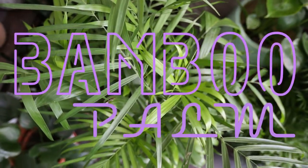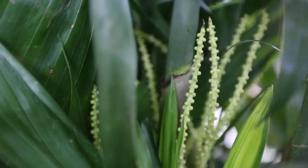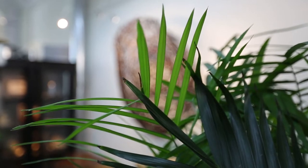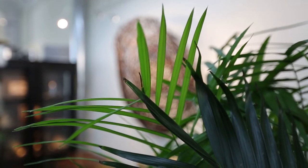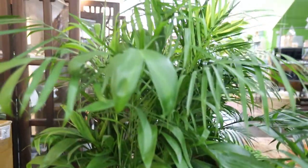Let's dive into the graceful world of the bamboo palm. These palms are native to Mexico and Central America. They're included on NASA's clean air plant list as an effective way to clean the air in your home. The ASPCA has deemed this houseplant non-toxic, so it's safe for your pets.